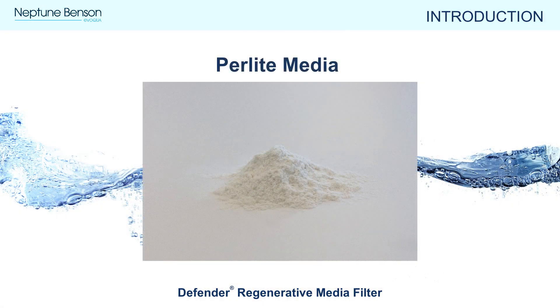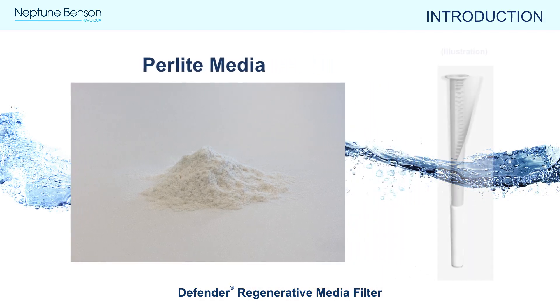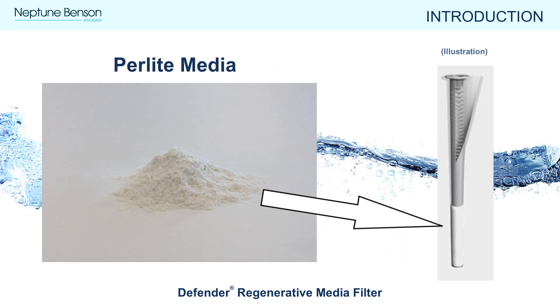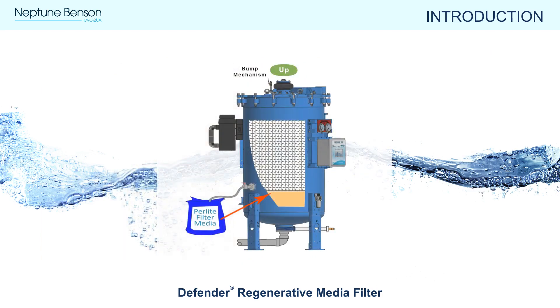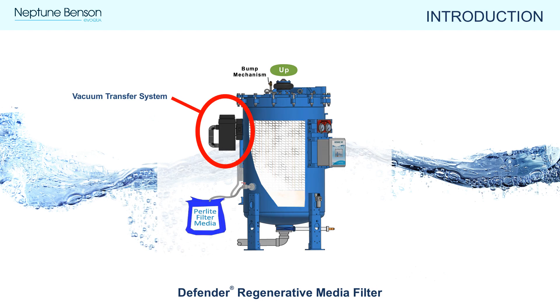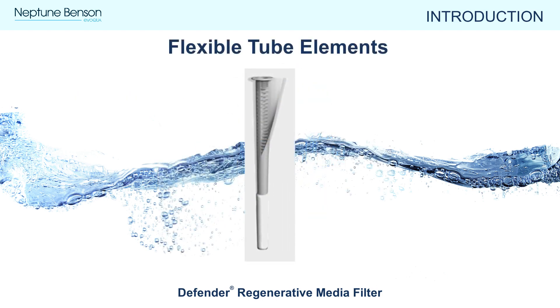Perlite is a finely ground powder made up of porous volcanic glass. A layer of perlite coating the tube elements is what captures particulates down to one micron. The perlite powder is provided in 25-pound bags and is loaded into the filter tank using the vacuum transfer system.